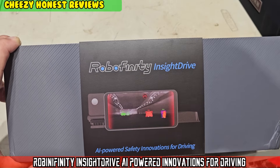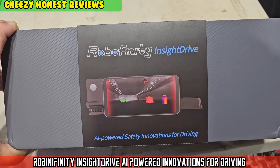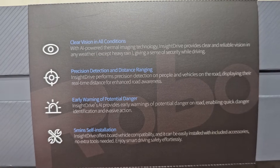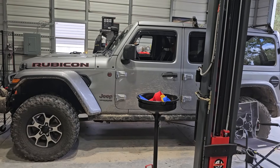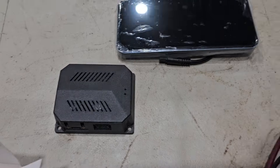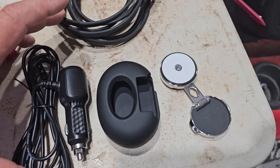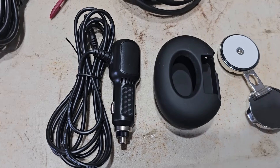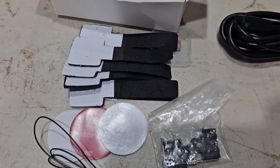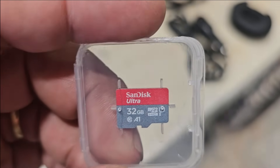Look what's in Cheesy's garage today — it's a Robo Affinity Insight Drive, an AI-powered safety innovation device for driving with an easy five-minute installation. It comes with the main unit, an AI module, front infrared camera, cabling, magnetic mounting, the adapter, cabling to the AI monitor, screwdriver, sticky pads, velcro sticky pads, other hardware, and a 32 gigabyte SD card is included.